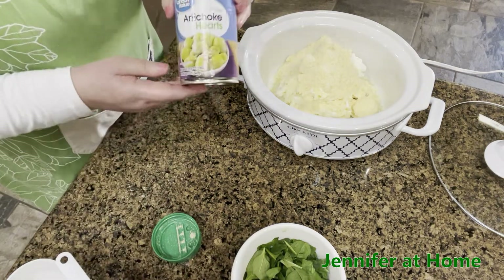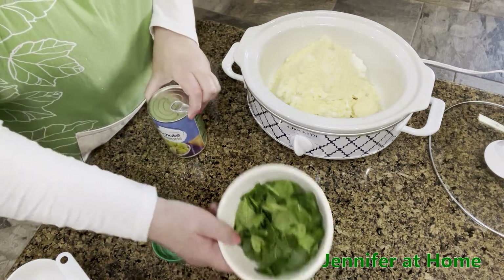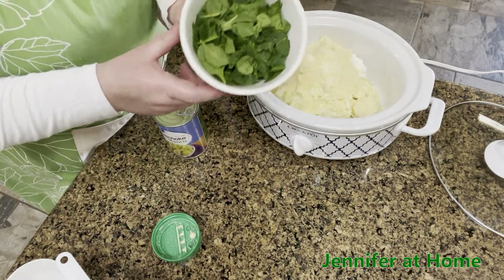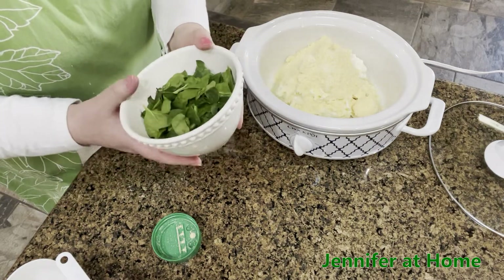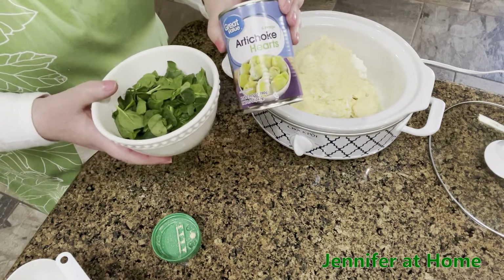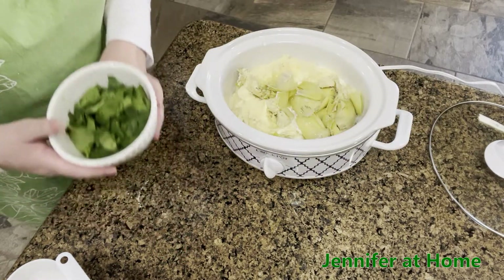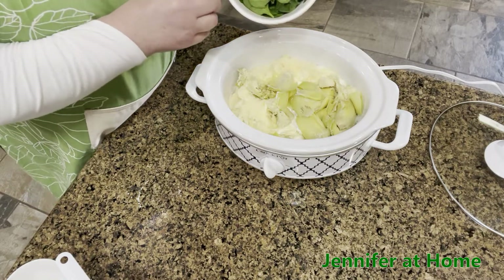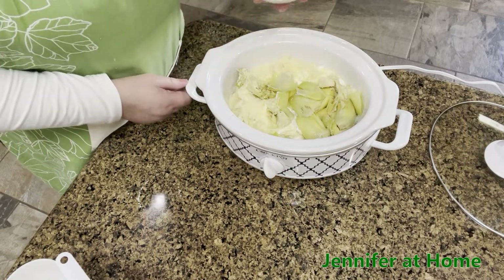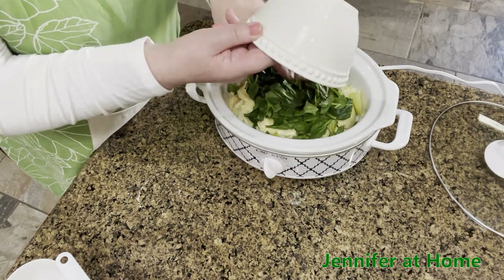Then I'm going to add my artichoke hearts, and I have a big handful — which is probably about a cup and a half — of torn up spinach. This is going to be our green element along with our green artichoke hearts. I drained off a little bit of the juice but left some in the can because I don't want my spinach artichoke dip to get dry. Now I'm going to put the spinach in right on top.